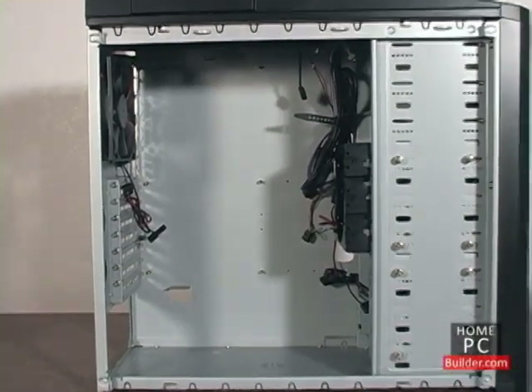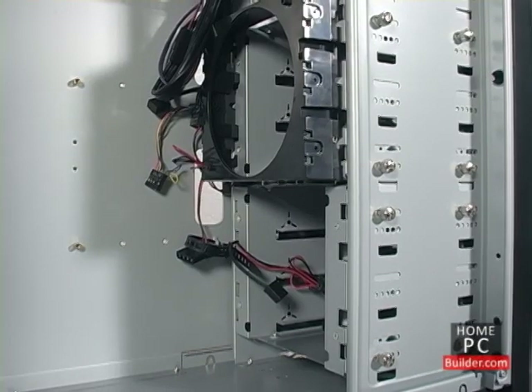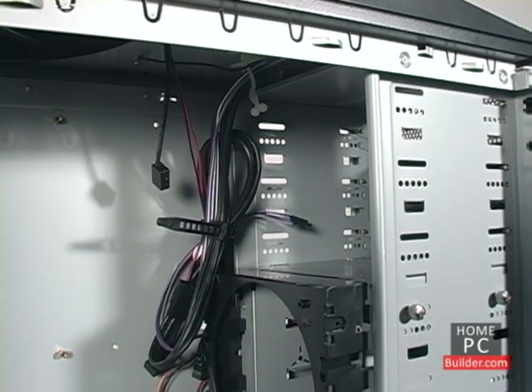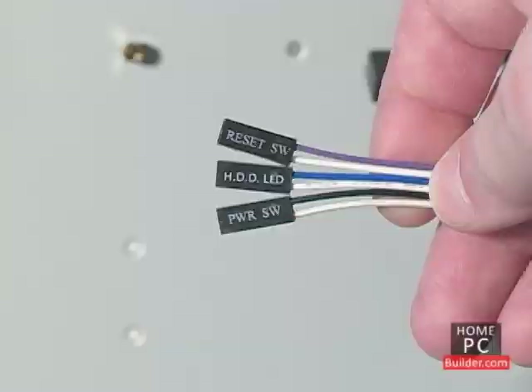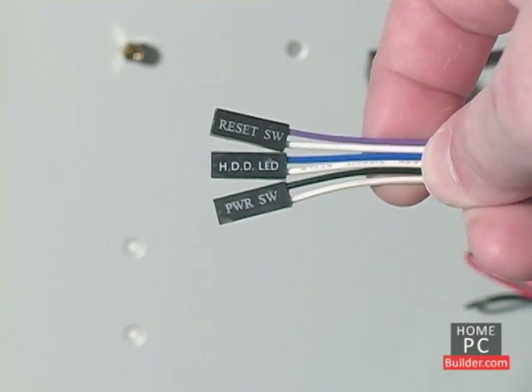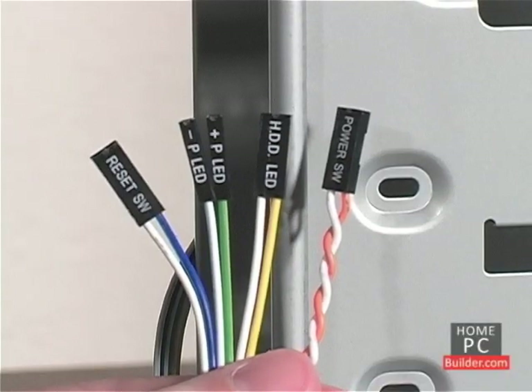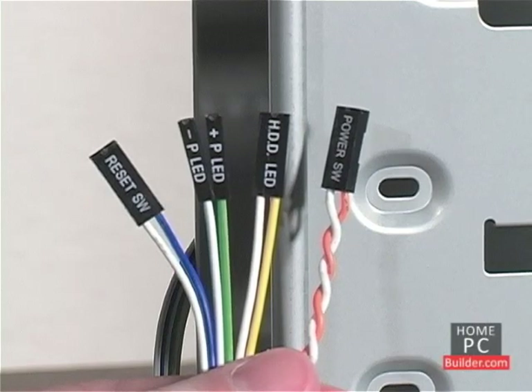Inside the case, we have space to install the motherboard, 3.5-inch bays for the hard drives, and 5.25-inch bays to install DVD and Blu-ray drives. There are several cables coming from the front panel that control the power and reset buttons, and also light up the hard drive activity light. Some cases also come with cables for a sleep button, power light, and case speaker.